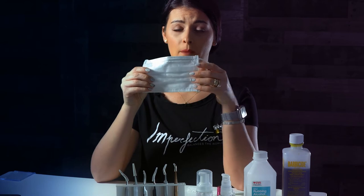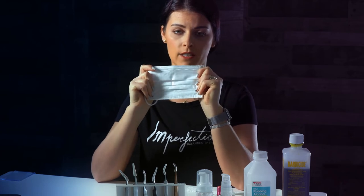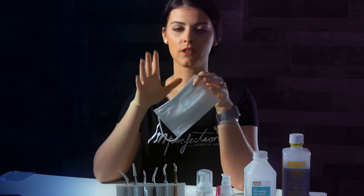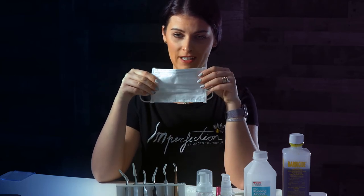We have to wear a mask every single time when we apply lashes or do any kind of set, because the glue is made from cyanoacrylate, so we have to keep our distance from the glue and avoid breathing on our client's face.